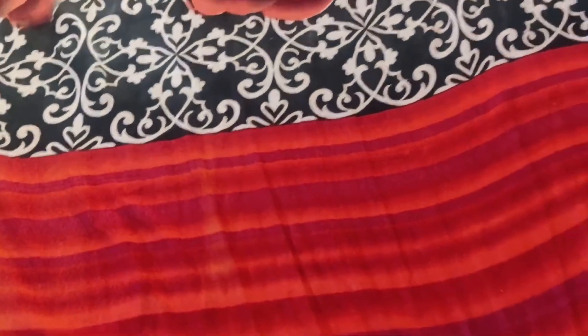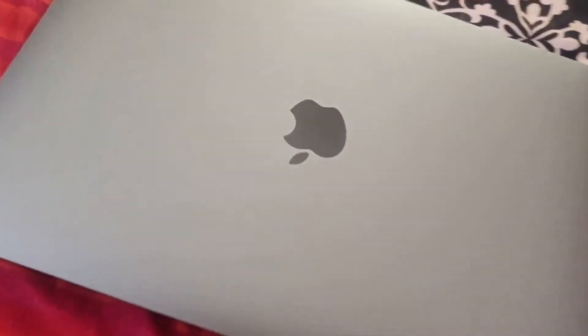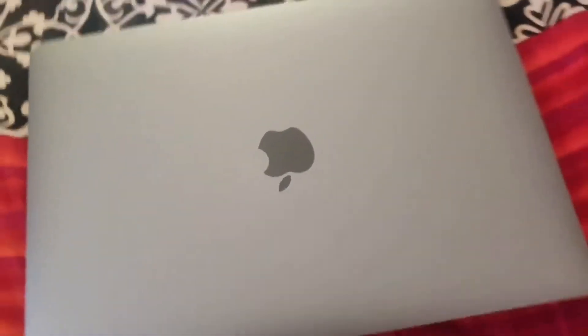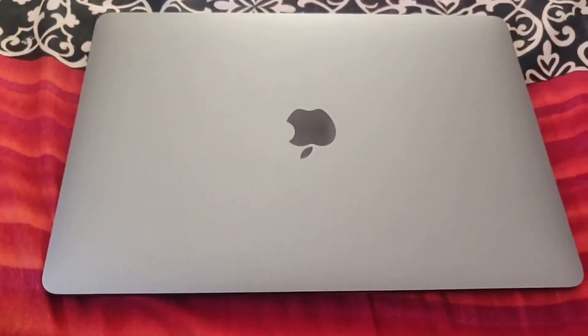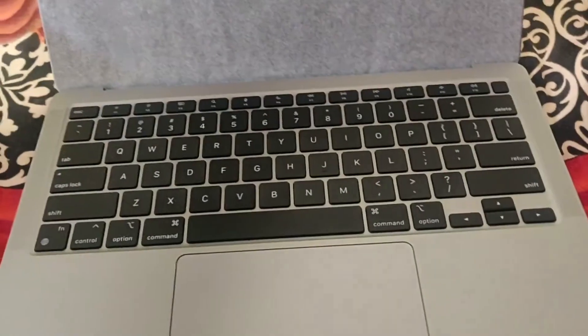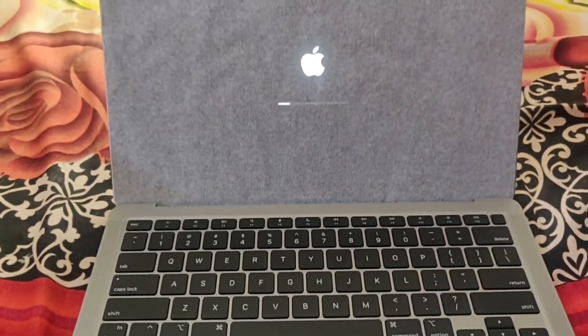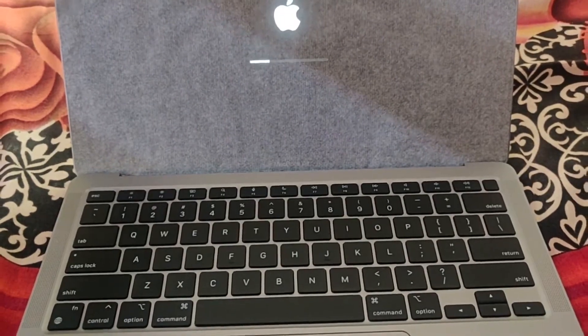Apple invests so much in user experience that you'll have the best feeling in the world. And this is how the new Apple MacBook Air M1 looks — look how beautiful it is! You can see on this side there are two Thunderbolt ports. I'm going to open it now — fingers crossed. Oh my god, it's sturdy. Can you hear this sound? Oh my goodness!